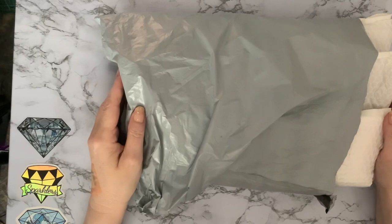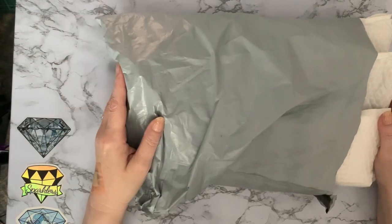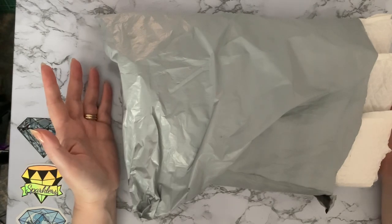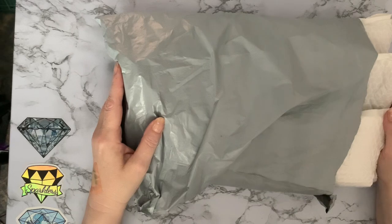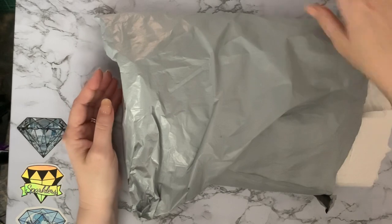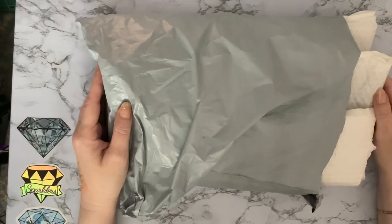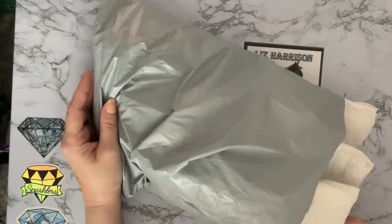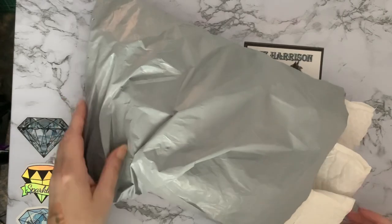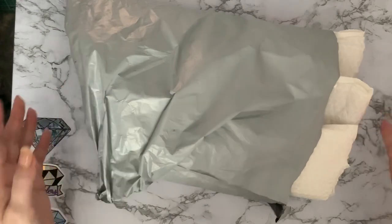Hi everyone, Liz here, thanks for stopping by. Today we have an unbagging and this one is from AliExpress, from a couple of different shops. I've been using my coins again — they've changed the way they do the coins and they're not as easy to find the diamond paintings, they're hidden a little bit more. I've been stacking up coins again but I've spent some of them and I've got these three paintings. I've opened the bags ready and haven't looked at the paintings yet, but we'll have a look and see what we've got.